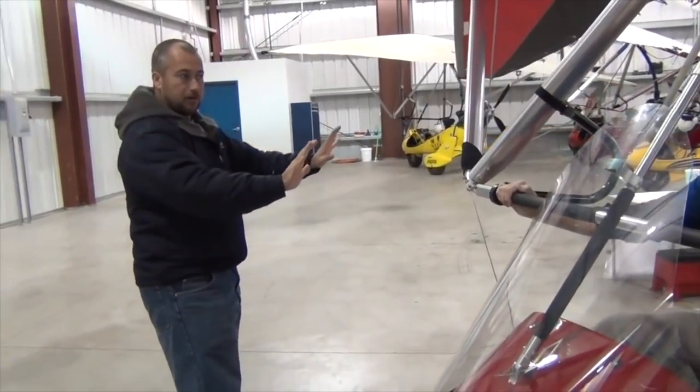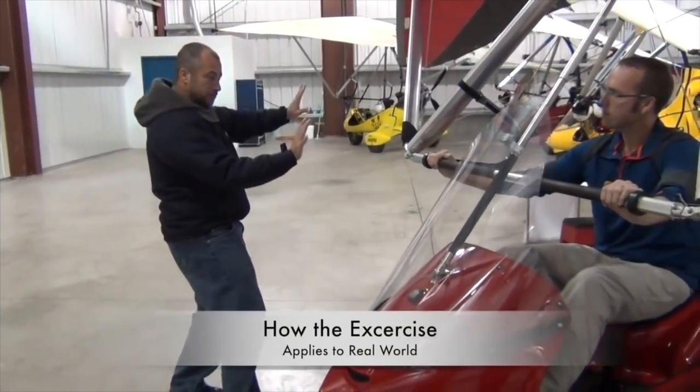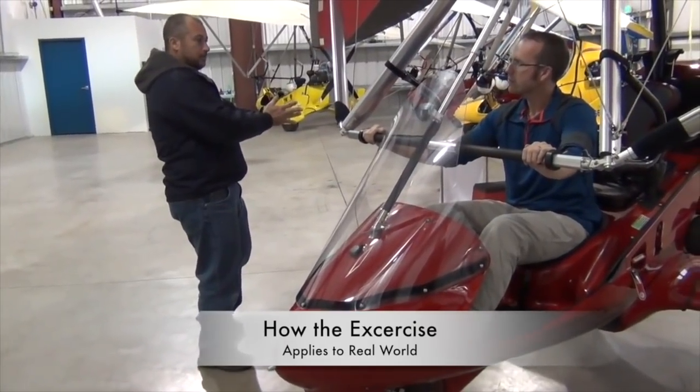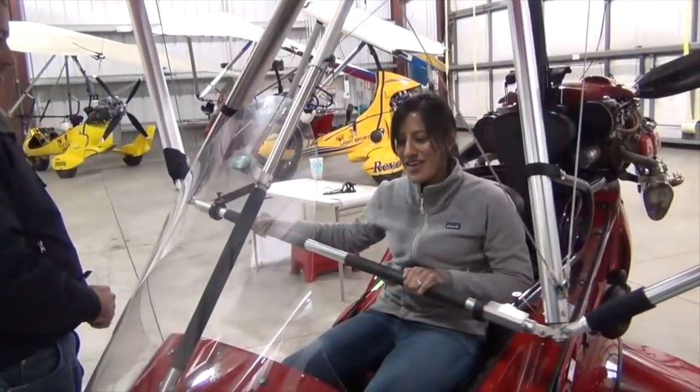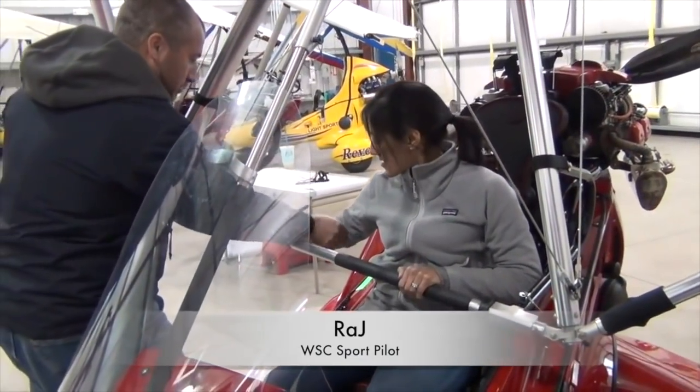In Zephyr Hills, we actually have a flight school where you can do all your training for different kinds of licenses. For this ultralight, you don't need a license, but we really strongly suggest doing any kind of training before you go up in the air. You get a one-shot deal, so we do all kinds of training.